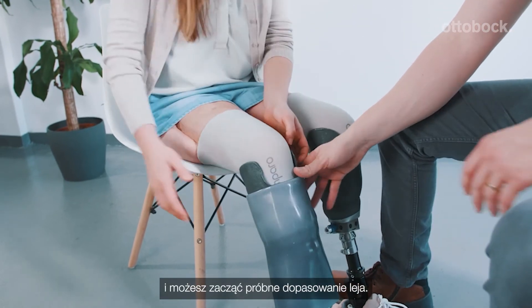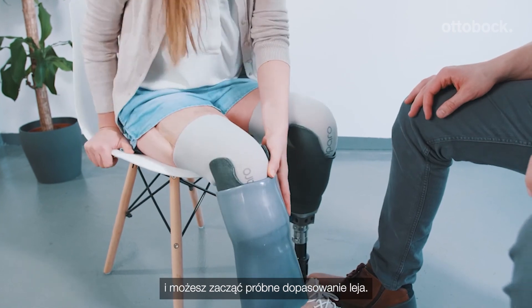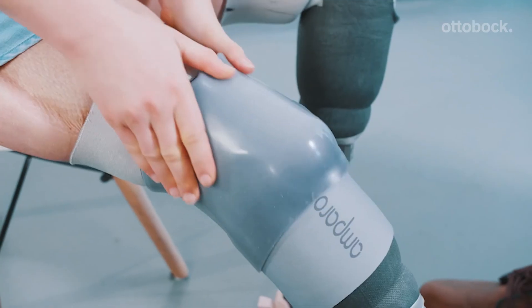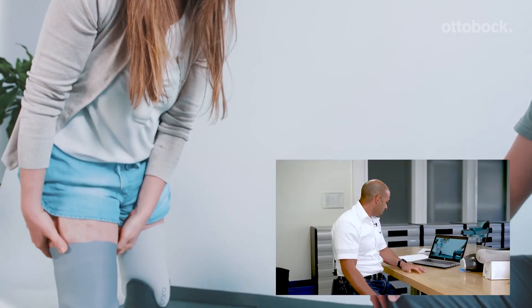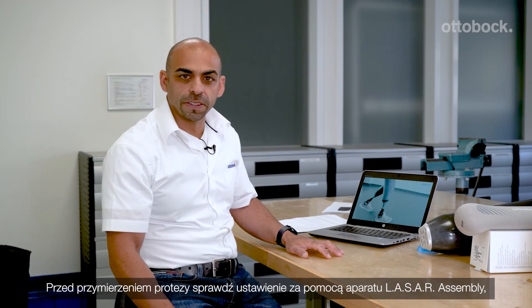Put the adapter on for the vacuum system and then you can start with the trial fitting. Before trying the prosthesis, please check your alignment with the laser assembly and later in the dynamic trial with the 3D laser posture.